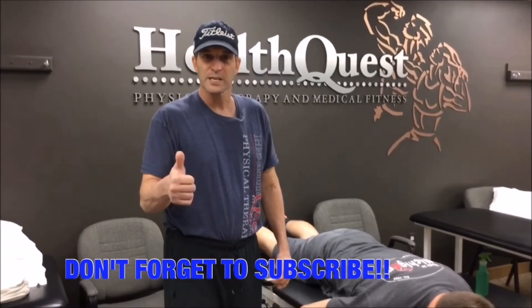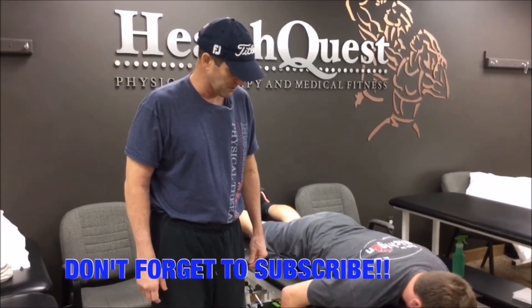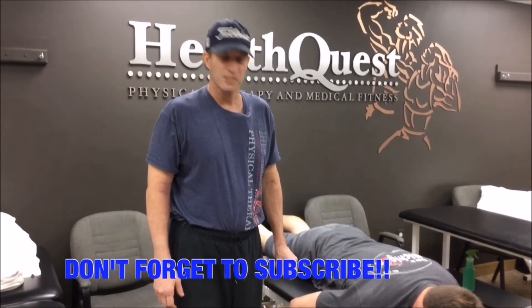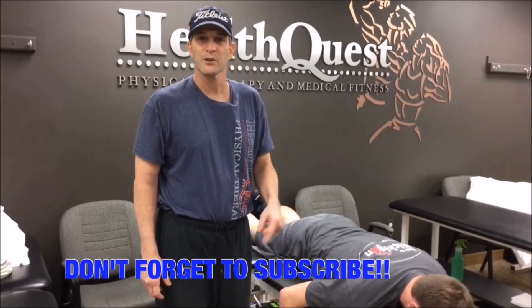If you like this video, go ahead and give it the thumbs up. We want to try and reach as many people as possible, so we'll be showing more videos about what type of exercises you can use in the future to really make an impact on Tommy John early in their rehab.